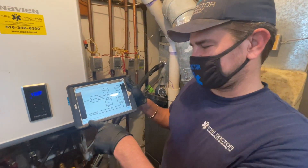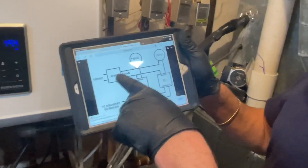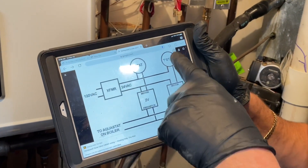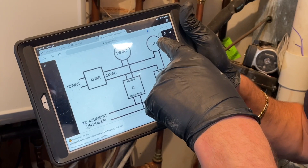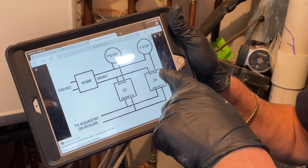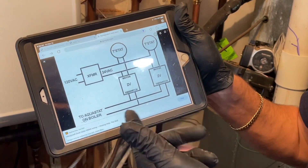Here's a diagram I picked up off the heatinghelp.com website. There's your transformer — 24 volts right there. There are two thermostats here, so let's just focus on this one. We have 24 volts going into the thermostat, leaving the thermostat going to one end of the motor, and the other end goes back — pretty simple, but a lot of guys don't know how to do this.